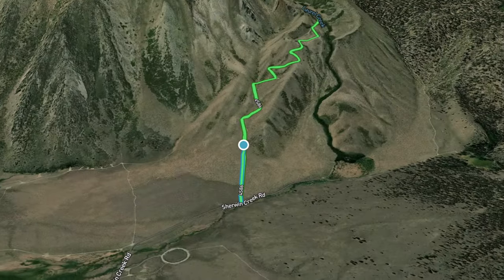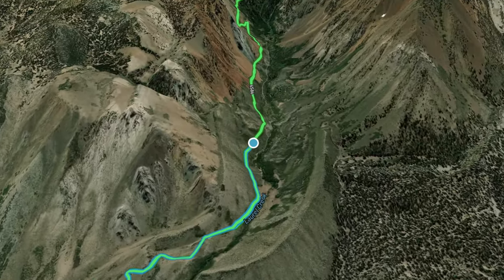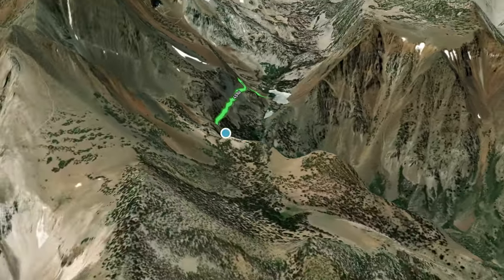The Laurel Lakes OHV route is just off Sherwin Creek Road in Mammoth Lakes, California, and it's generally considered a challenging route. This trail is great for camping, mountain biking, and off-roading. It generally gets pretty busy on the weekends, so you probably want to do it during the week.